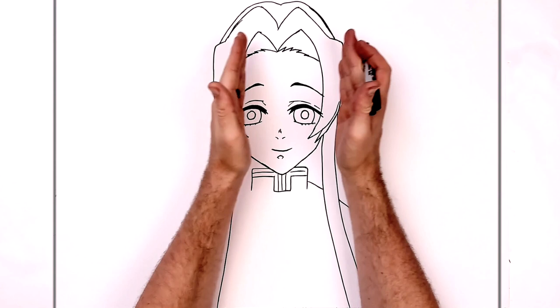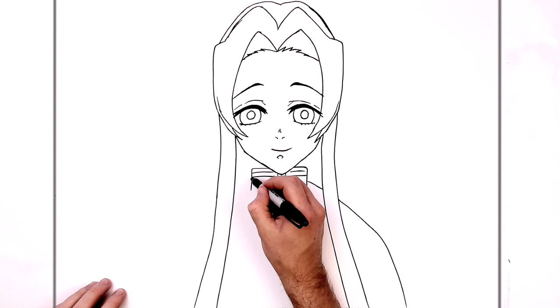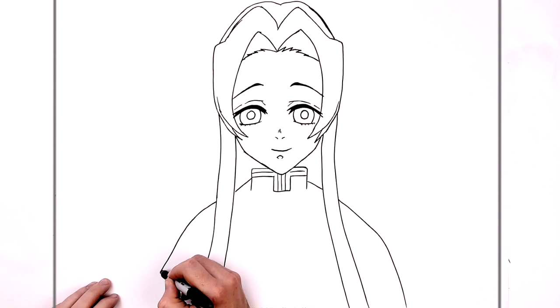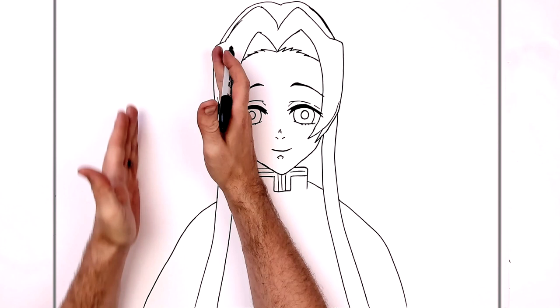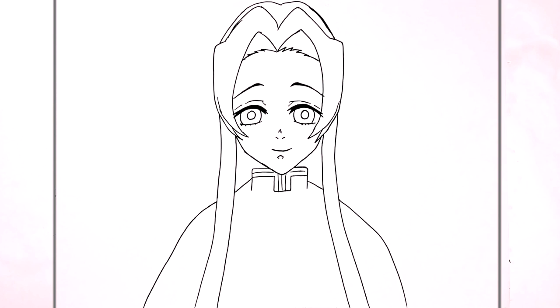It depends on the character — sometimes the heads are bigger. Maybe the width of her eyes, because she's got quite skinny shoulders. Just don't go further than head width and the shoulders won't look too big. Like maybe here to here — down to there. She has quite thin shoulders, so it's a little bit different, and her head's quite big and her eyes are quite big.